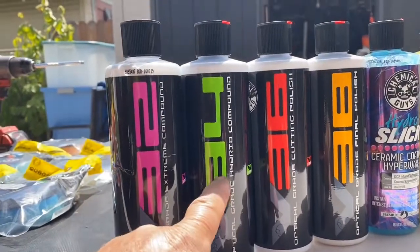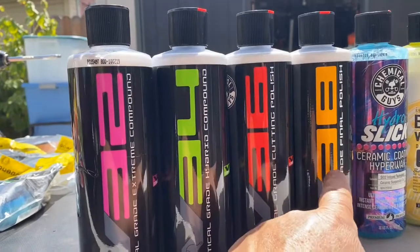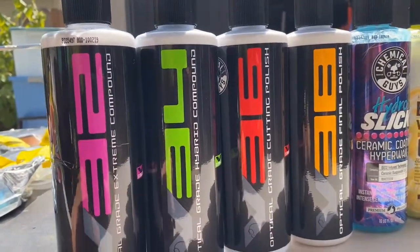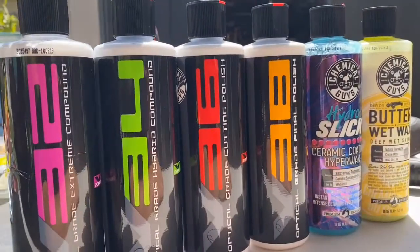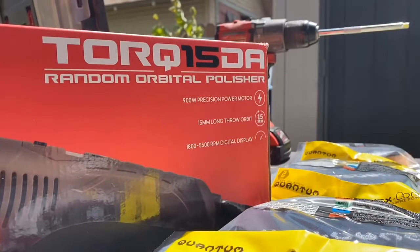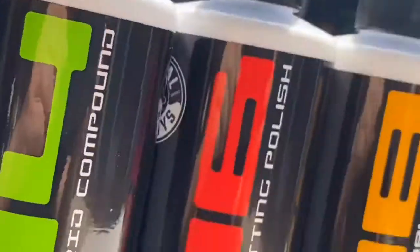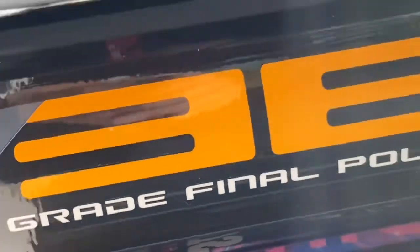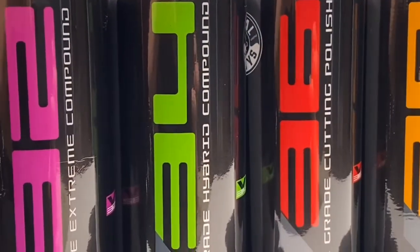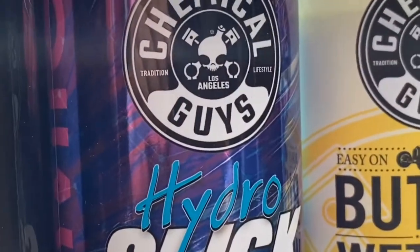I'll start off with a 34 — actually a 36 on an orange pad — and finish off with something like a 38 just to give it a final polish. Then I'll follow that with the ceramic coating and top coat it with some wet waxing. I will not be using the orbital polisher because the surfaces are very small. So 36 on an orange pad will be the starting point, then a 38 on a black pad will be the final polishing, then after that the ceramic coating.